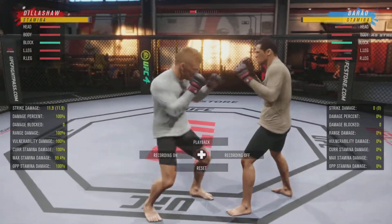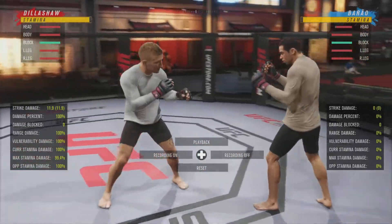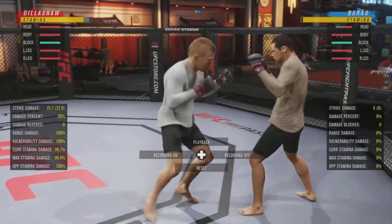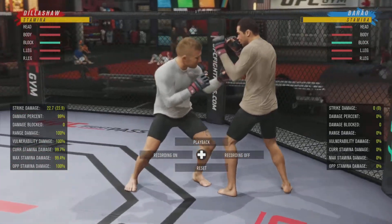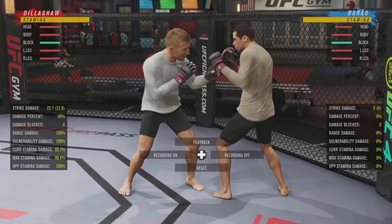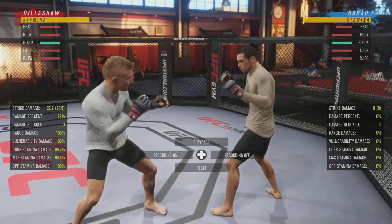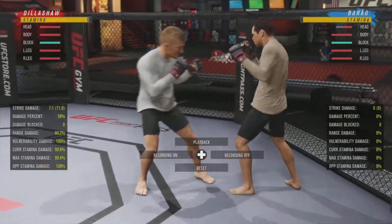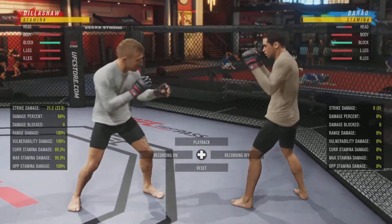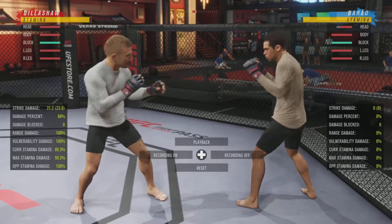Or what I'll do is jab, and if I see that they block and don't respond with a combination, then I'll jab, come back, and throw a one-two, and then you get into block breaking, and it puts a little bit of pressure on them. So that's how I personally use movement to set up my combination timing. Just throw maybe one strike, come back, hop back in — you're just moving in and out, gauging to see what your opponent is going to do, and then you can make reads off of that.